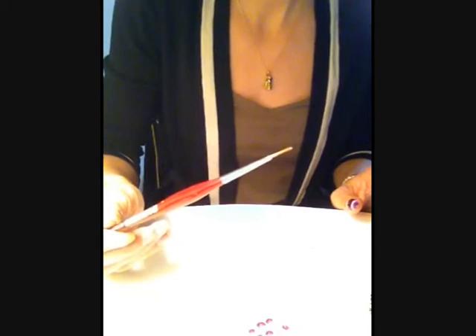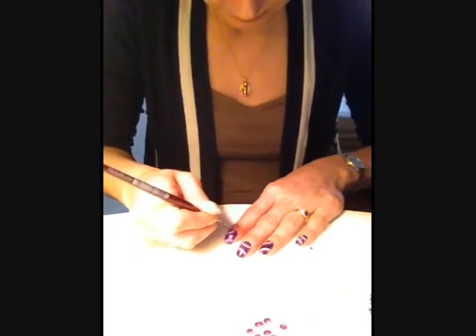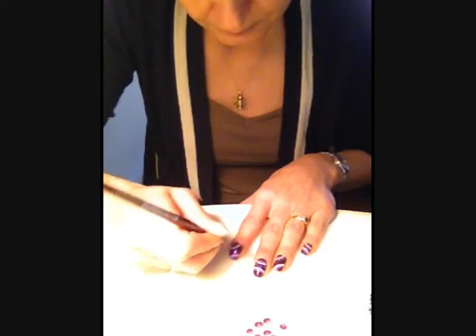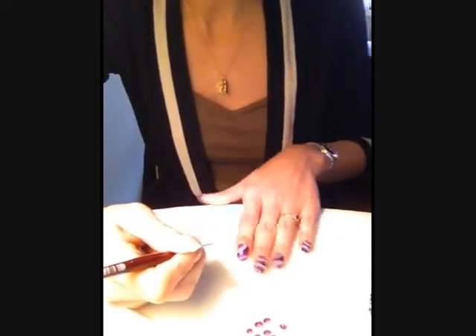Voilà. On va prendre un pinceau de détail — le Roubloff taille 1. Et on fait le contour du cercle. Voilà, un tout fait. On va faire celui du bas.